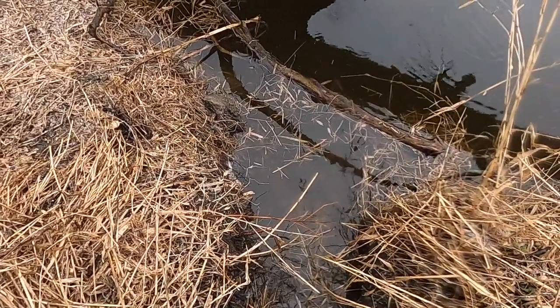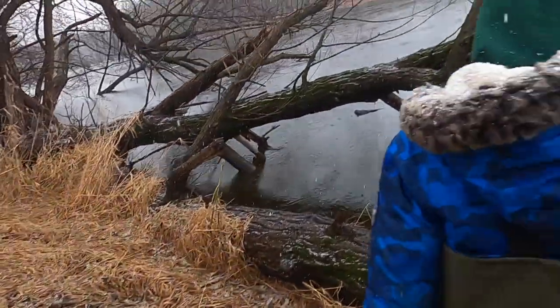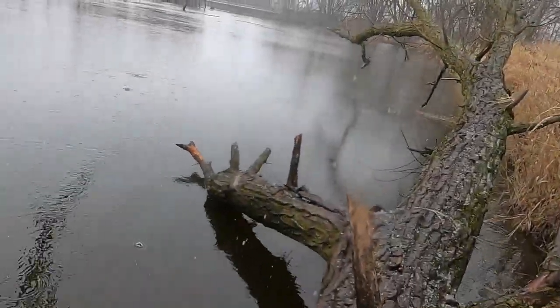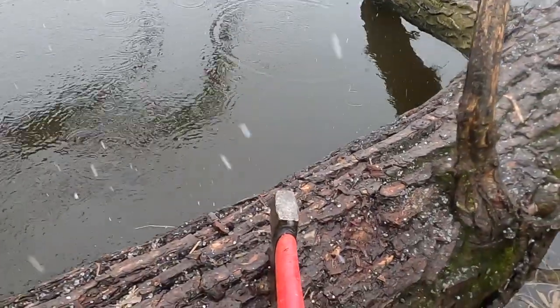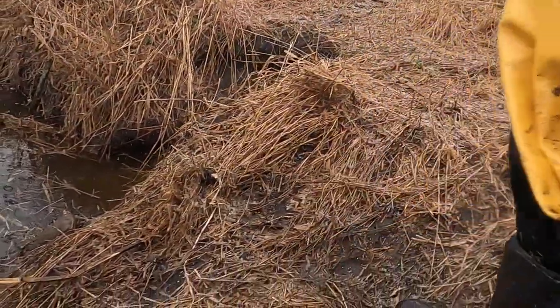The trap is still set — you can see it down there. We're going to pull this and then go check the other ones. I can't even tell where the rod is. It kind of looks like the beaver came up here again, doesn't it? It does.